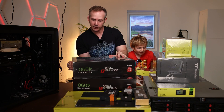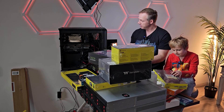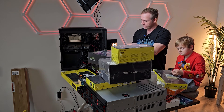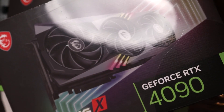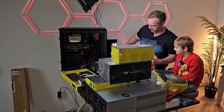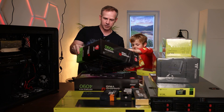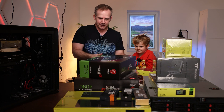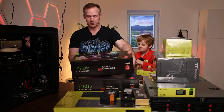Before we try to water cool it, we've got to make sure it's working before we take all the stuff off. So we're going to replace the 4090 that's in there with this 4090, so let's go ahead and open this first. It's so satisfying to unbox a brand new toy, although this isn't a toy.